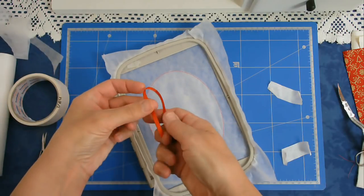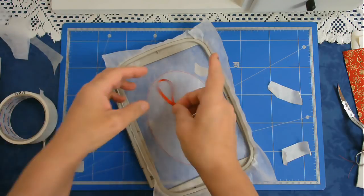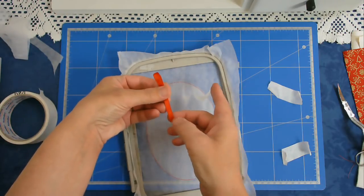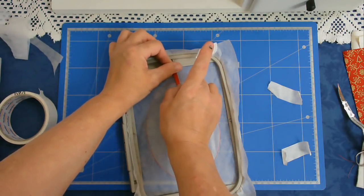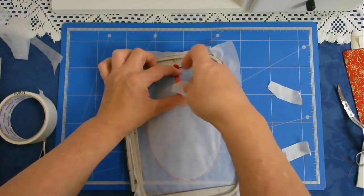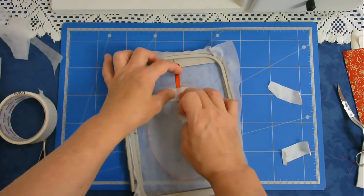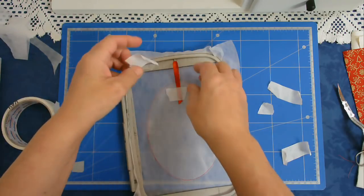If you're going to add a little hanger to it, you're going to get your hanger, place it over the top in the center of the oval and then stick it down with some masking tape, putting a little bit on both sides of the line.